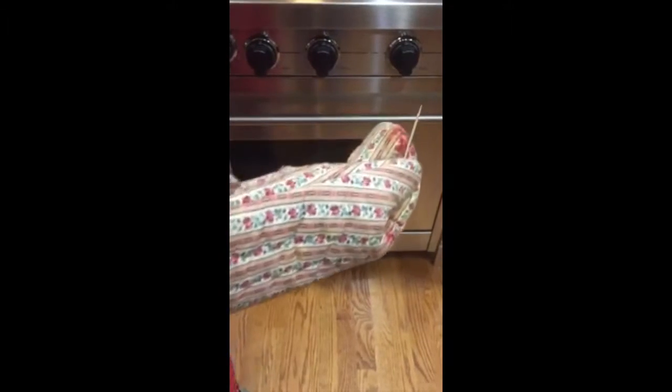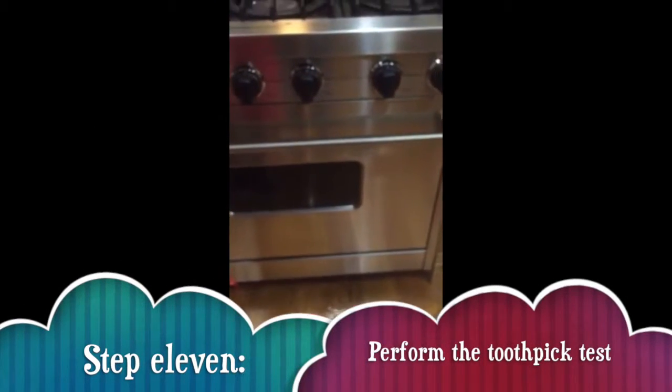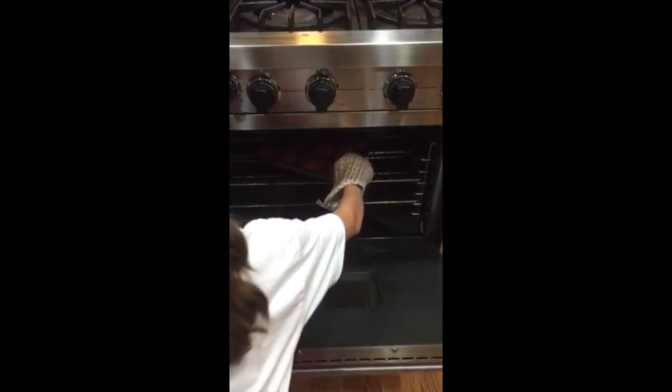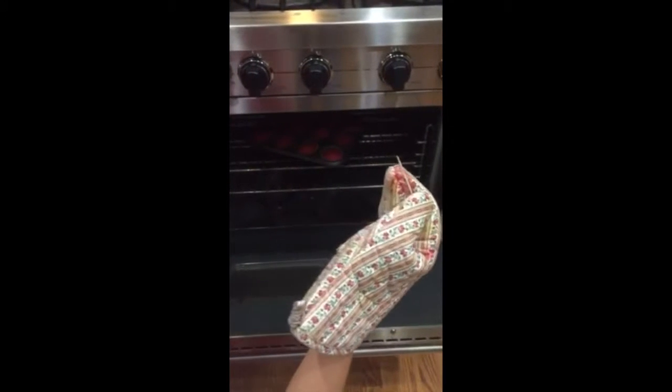Now we are going to do the toothpick test. If you put the toothpick in the cupcake and it comes out clean when you pull it out, then it is done and ready to go. The toothpick is clean, so it is time to pull them out.